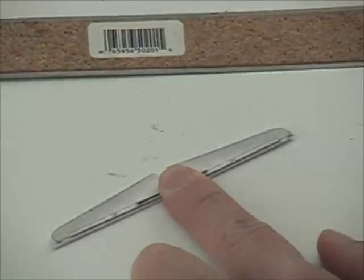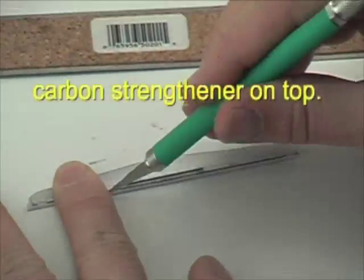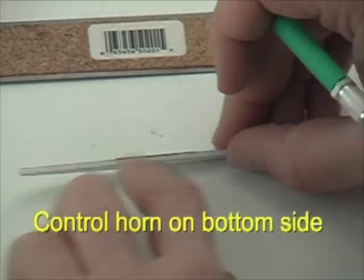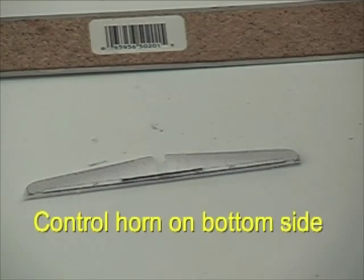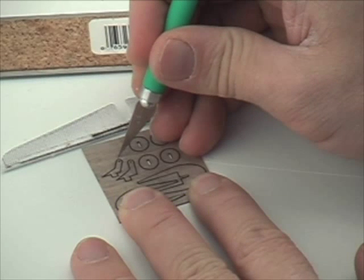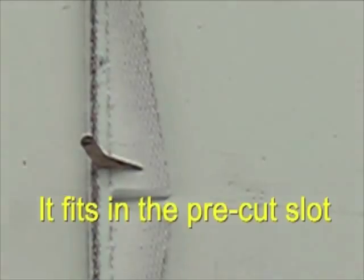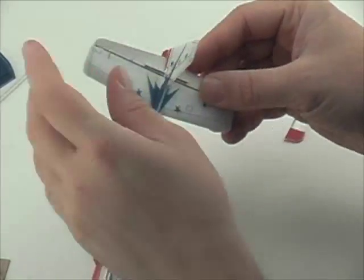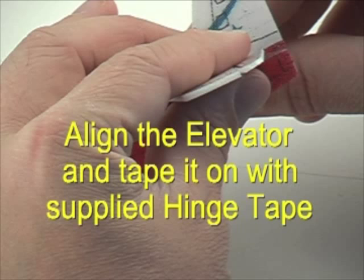Next, we'll add a carbon rod to strengthen the elevator piece. The carbon rod goes on the top side, and the control horn will be on the bottom side. There's a little slot pre-cut for the control horn — we'll use the angled one for the elevator, fitting it right into the slot and gluing it down.